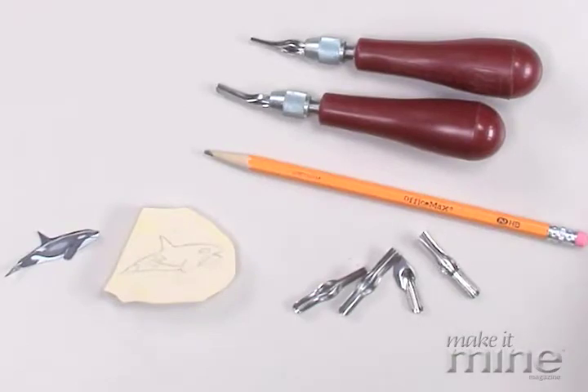Hi, I'm Tea Bendoon with Make It Mine. I'm going to show you how to carve a stamp. To carve a stamp, you need a few tools.